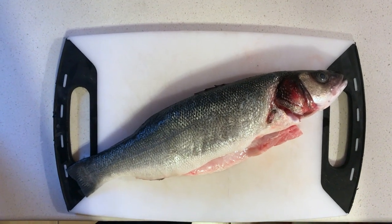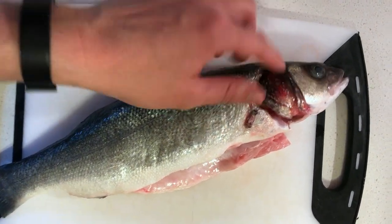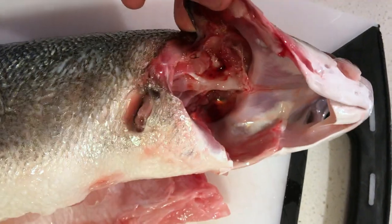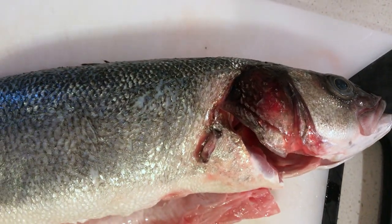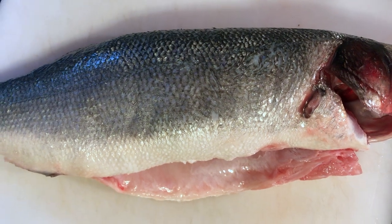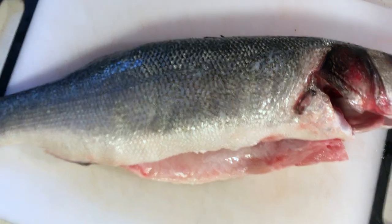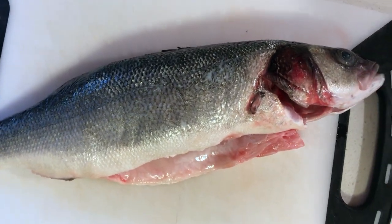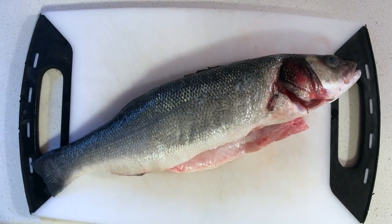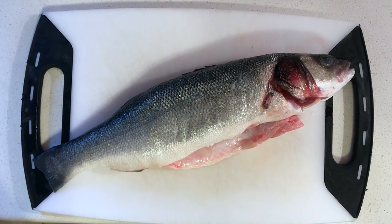Here we have a fresh branzino fish. We're gonna check if it's fresh — you can determine that by checking the eyes; if the eyes are clear, that's one indicator. You should also check the gills, though this fish has had them removed. Touch the fish slightly and if it bounces back, that's another indicator it's fresh. Another big factor is the smell — if your fish smells fishy, it's probably not good anymore. It should smell like the ocean, fresh. Then you're good to go.